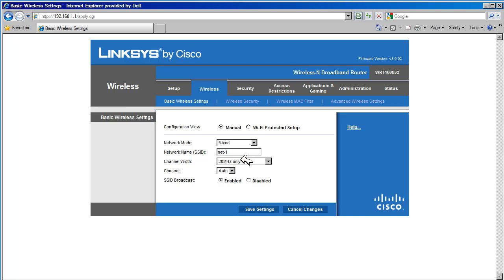Channel Width: the width of the channel determines how much data can be transmitted at one time. The N standard supports 20 and 40 MHz channel widths. Older B and G standards only support 20 MHz channels. If you have B and G devices, then set it to 20 MHz. Auto will try to determine what the client can support and will select the channel width based on the client capabilities.